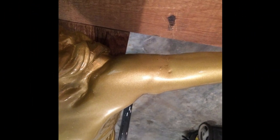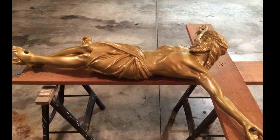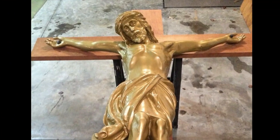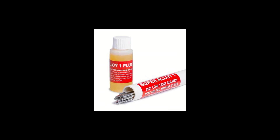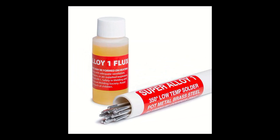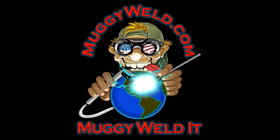The solder can take powder coating, copper plating, chrome plating, paint, etc. Muggywell would like to thank Mark Stevenson for sending in his photo testimonial. Subscribe to our videos by clicking the little welder guy. If your friends and neighbors say it can't be brazed or soldered, send them to muggywell.com so they too can Muggy Weld it.